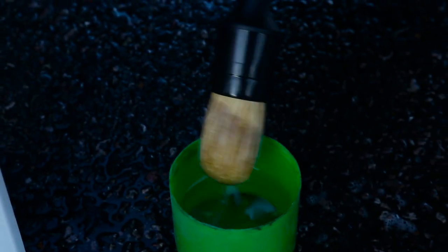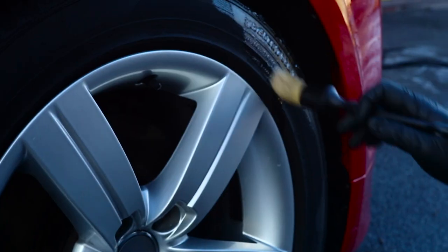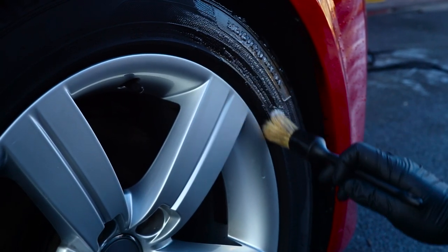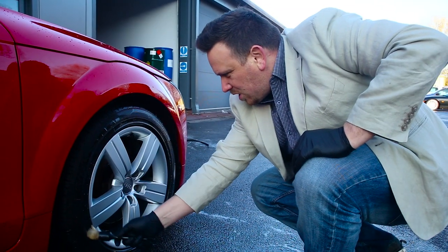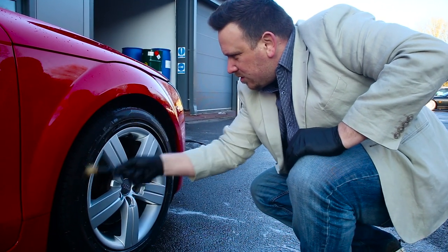Classic tyre dressing is a very easy product to apply. It's just a case of painting it onto the tyre and giving a chance for the silicone to dry out.